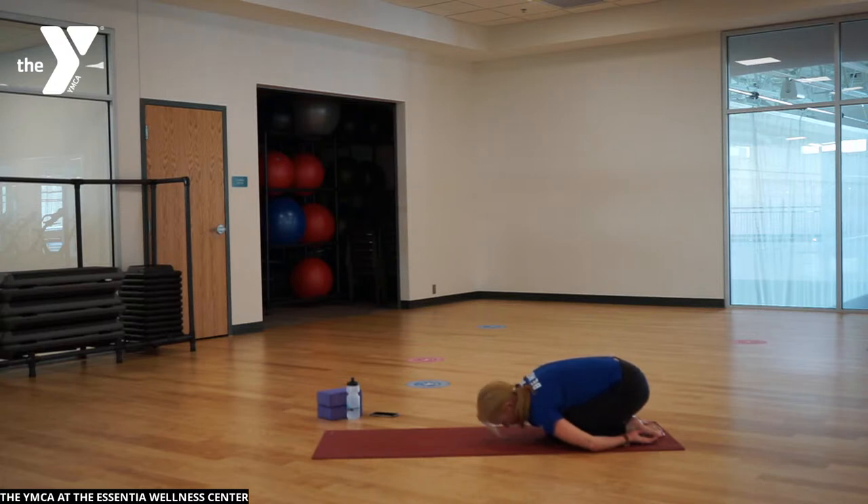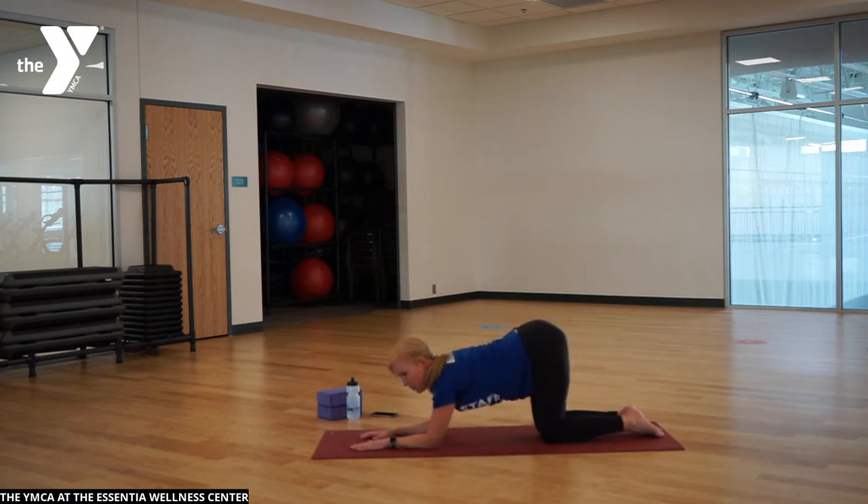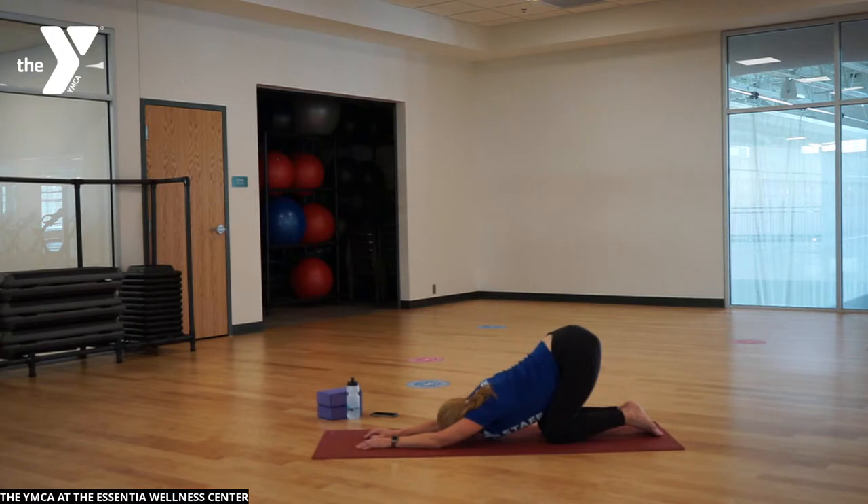Slowly come up. We're going to go into puppy pose — place your forearms down, hips up, and stretch your arms out long. You're opening your shoulders, really lifting your hips up and breathing into this pose. This is such a great stretch for the shoulders, chest, back, and hips. Maybe another breath in and out in puppy pose.